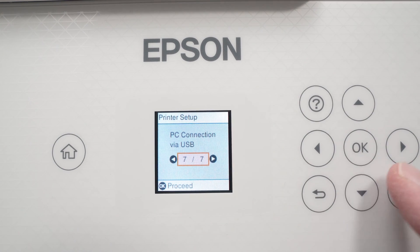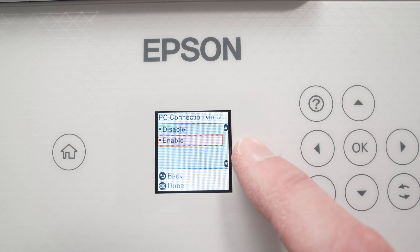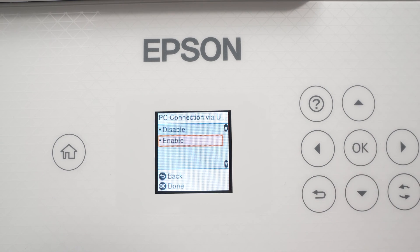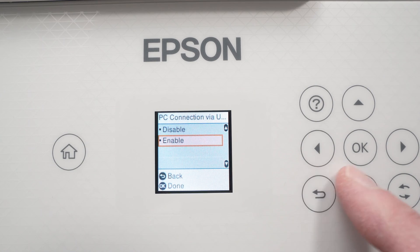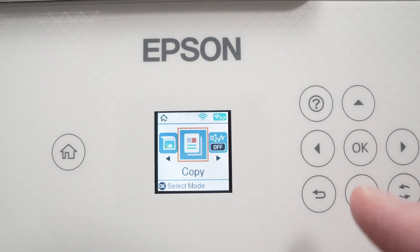Once you see PC Connection via USB, press OK and make sure that this is enabled — because if it's disabled, it will not work. Once you confirm it's enabled, press OK. Then press the Home button to go back.